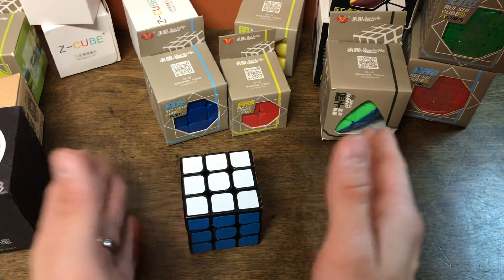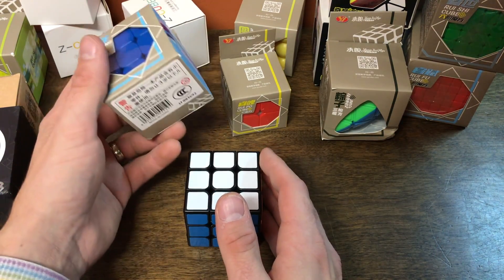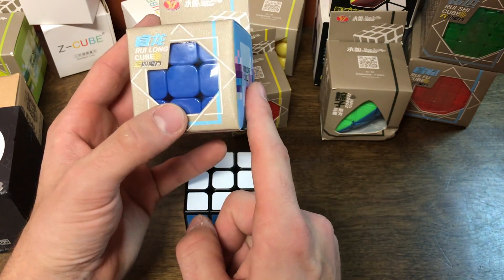Awesome. So the Guanlong version 3 is definitely a great budget cube. We'll look at the new YJ 3x3, the Rui Long, in the next video. So I'll see you then.